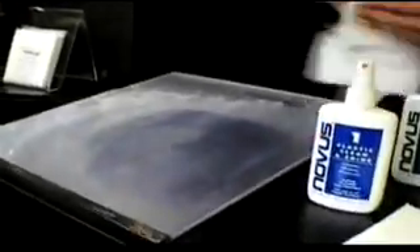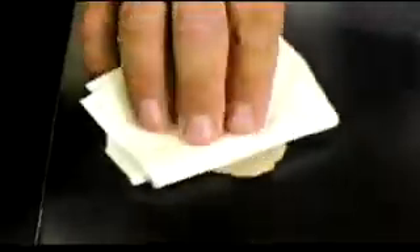Now, remove the Novus No.3 scratch remover from the surface with the Novus No.1 clean and shine. It's important to remove all of the abrasive of the Novus No.3 polish from the surface. Then apply Novus Plastic Polish No.2, the fine scratch remover. Squeeze a small amount onto the surface and use a clean, soft cloth to polish the plastic surface. Do not use the cloth you used for the Novus No.3 polish — the abrasive is too strong.